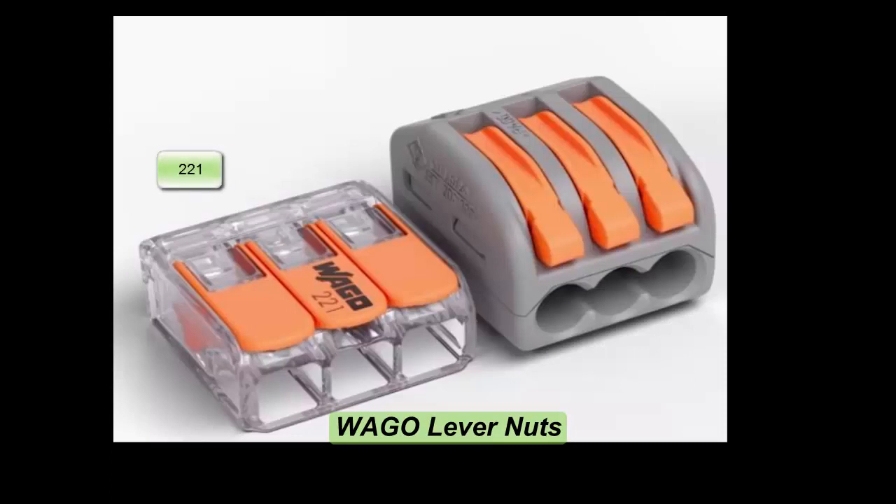In this video we are going to take a look at the Wago lever nut series, which includes the 221s and the 222s. We will take a look at the product itself and the technology behind it.